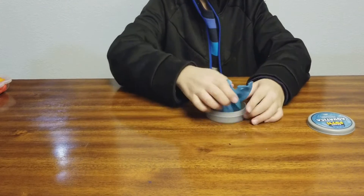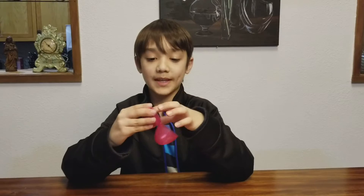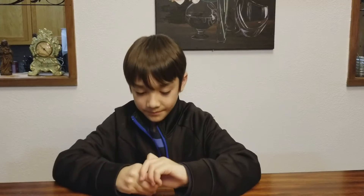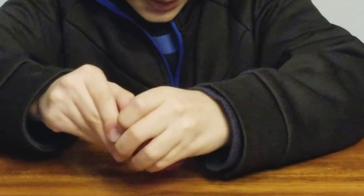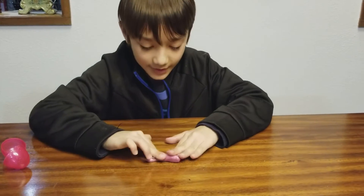You might remember I have a blue glitter putty and a plain pink putty — well this is a pink glitter putty. I haven't played with this one in quite a while so it's kind of hard to get out of the container. Okay, there we go — this is the pink glitter putty right here.